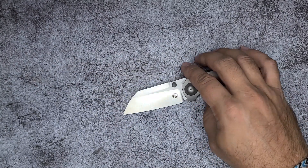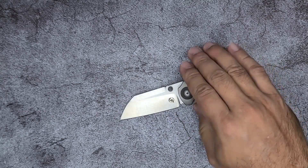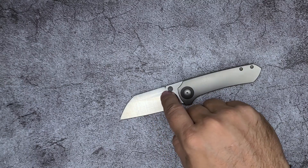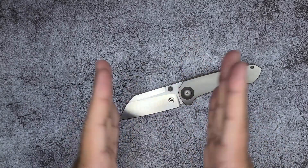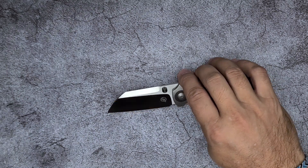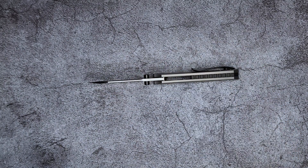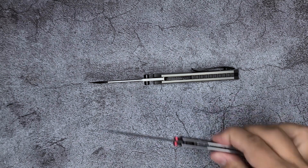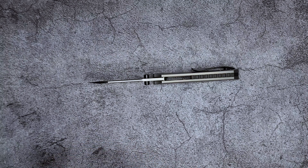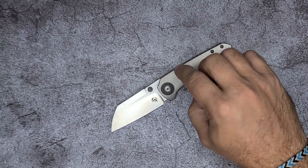Some hollow grinds, when you've got a thick blade stock, once you get over to the thickest portion of the blade on the flat, it starts to wedge and pry apart rather than slice. But this one's not as thick. It's obviously not in the neighborhood of the Bugout, but it's thinner than the Para 2. So at its thickest, this has less drag than the Para 2.